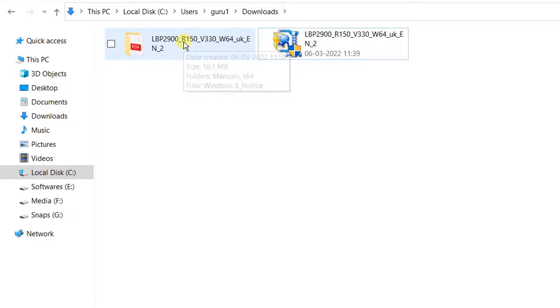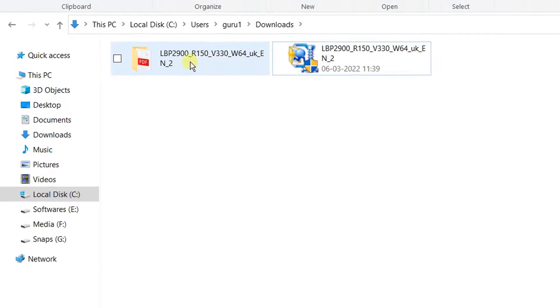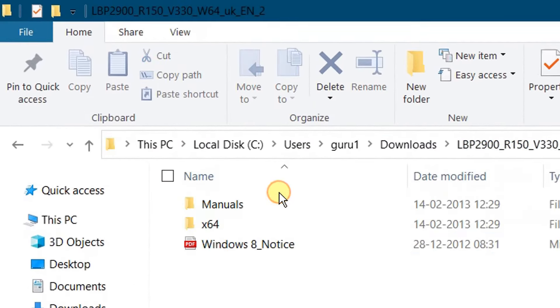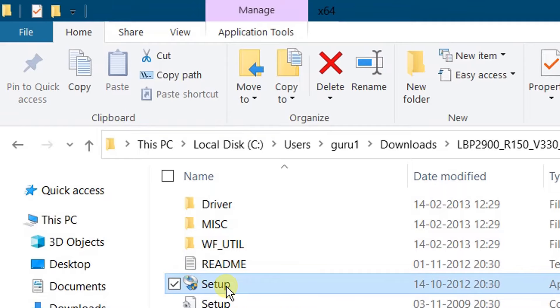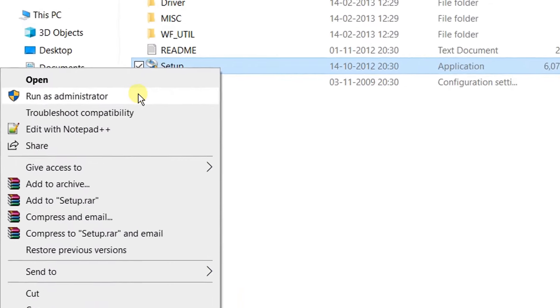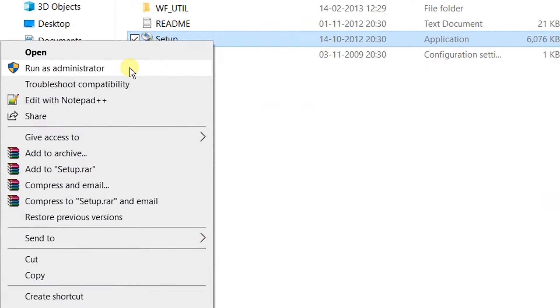The file got extracted. On the screen, you can see — double-click on the folder, then double-click on the 64 folder. On the screen, you can see a setup file. Right-click on it and select Run as Administrator. It is always recommended that whenever you are installing any software on the operating system, you run it as administrator.